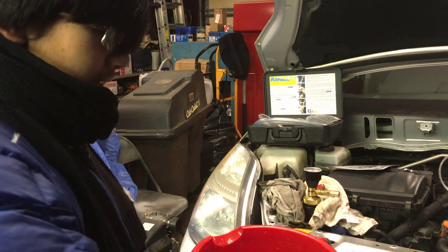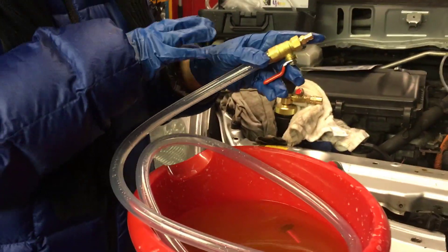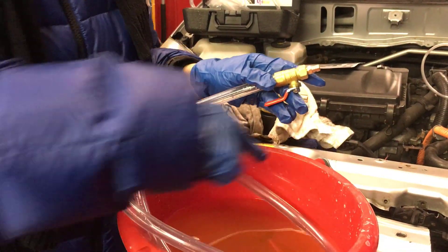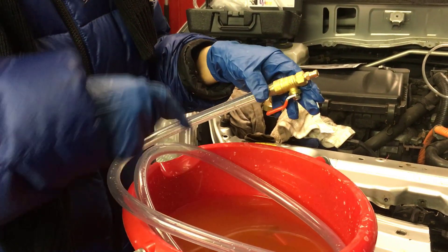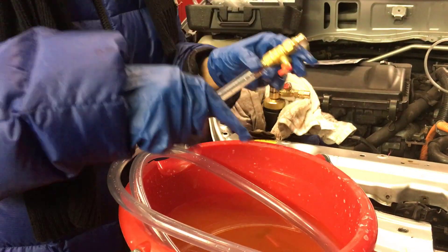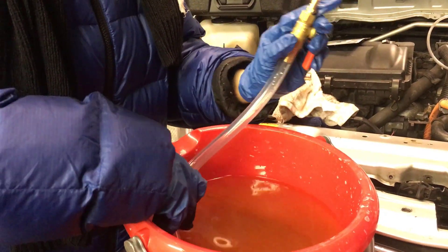Now we're going to pour our second gallon. Basically, what we're going to do is submerge the entire hose. You might have to get your hands ready, so it's a good idea to wear gloves. That will fill the entire hose with coolant. It's currently in the open position, and when it's submerged, we're going to put it into its closed position so that none of the coolant comes out. Open position — submerge it entirely — and it should fill with coolant.